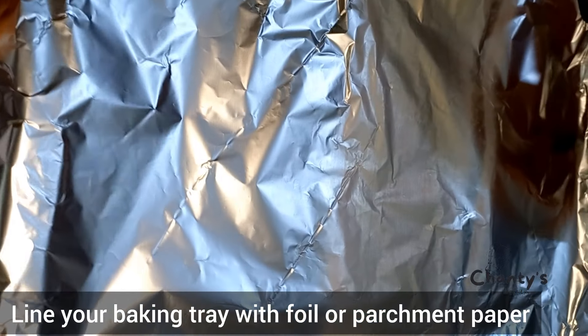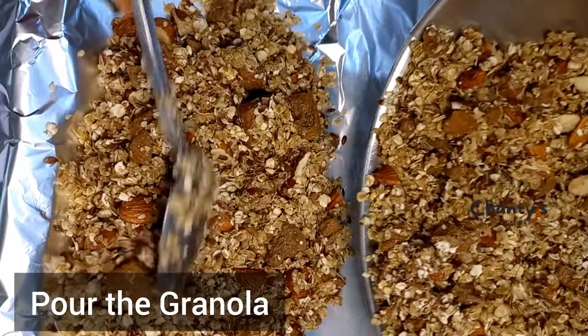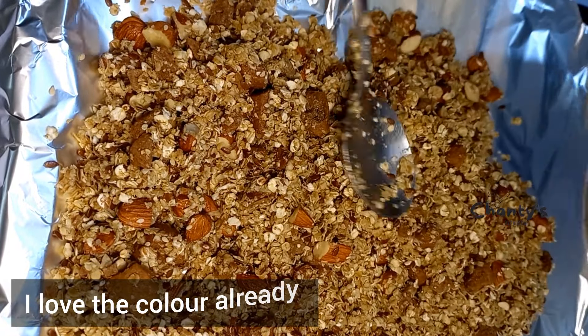Line your baking tray with oil or parchment paper, then pour the granola in. I love the color already — look at the color!